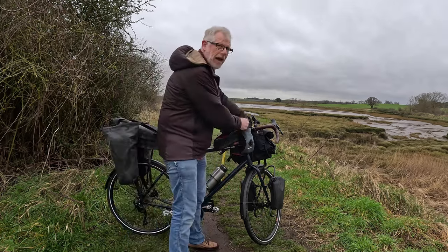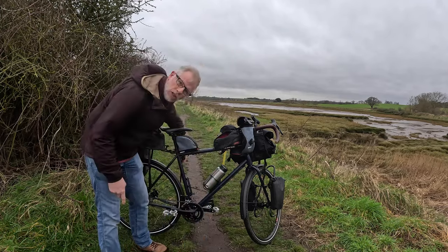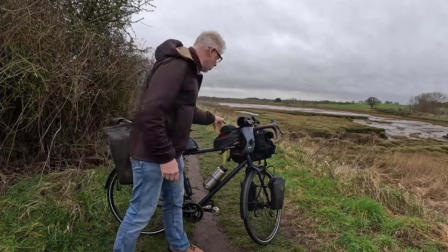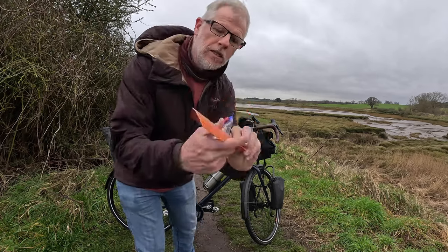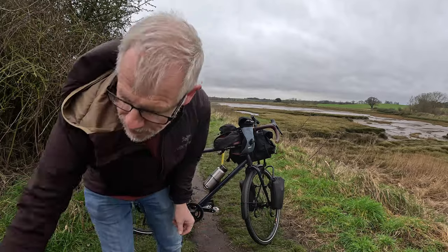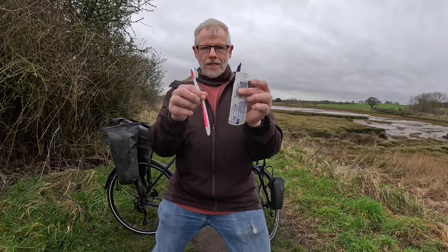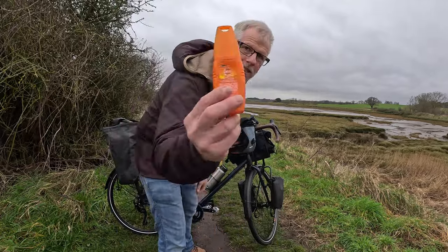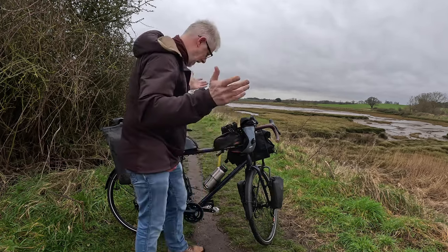In this stem bag my GoPro is going to live, along with my click stand - I can grab it out and film. In the other stem bag: the Juiceboxx number two trowel, some toilet paper, toothbrush and toothpaste, prescription sunglasses, DEET, and sunblock.